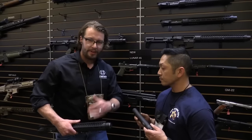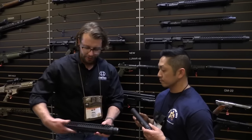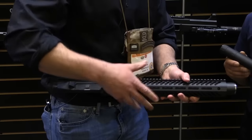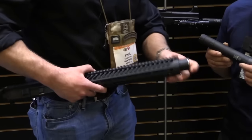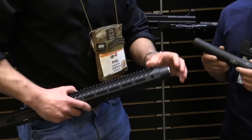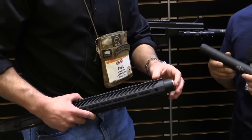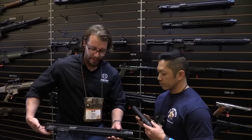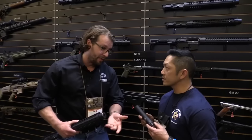New for 2017, we have our Integra and our Lunar 45. Starting off with the Integra, it is a complete upper. It fits any AR lower platform. It comes in 5.56 or 300 Blackout. It shoots 128dB on 300 Blackout, which is very quiet, and 131dB for 5.56. It's 16.1 inches overall length, so it's a one-tax stamp gun, which is a pretty cool feature.